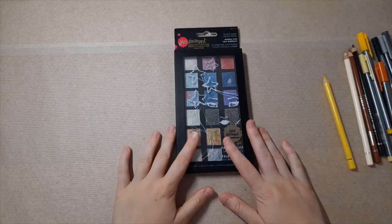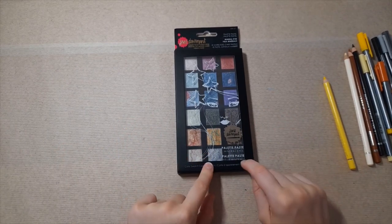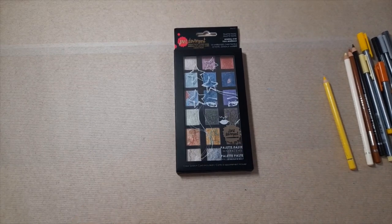The next thing I want to show you is the Jane Davenport product — the Palette Pastel Mineral Eyes. These are absolutely amazing, I love them so much. I did swatch them out for you, so I'm going to show you those and then the actual product in a moment.